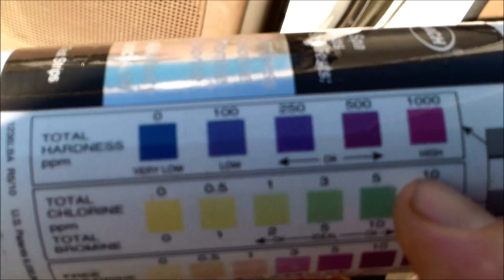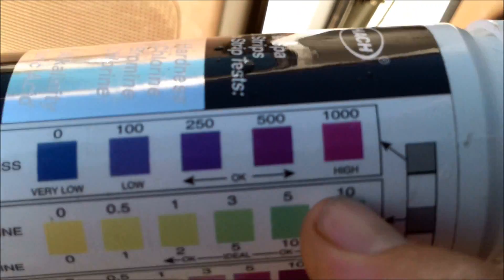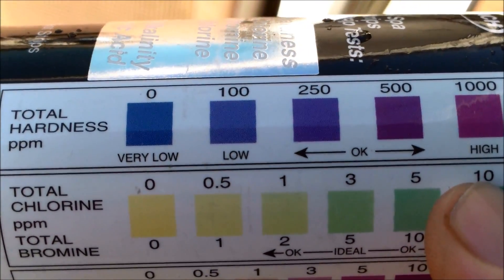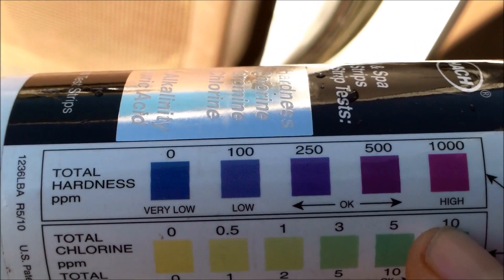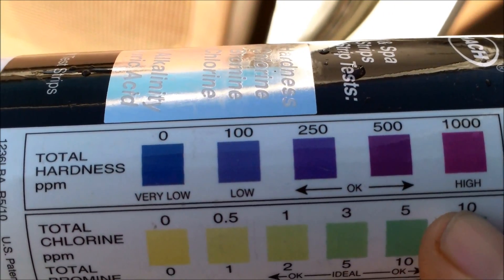You can see the range on the test strips is very broad — 150 to 250 difference in range — whereas the Taylor test kit calcium hardness test is within 10 parts per million. So it's a very accurate test compared to this ballpark total hardness reading. It also measures the magnesium in your pool, so it's not quite as accurate as the drop test.